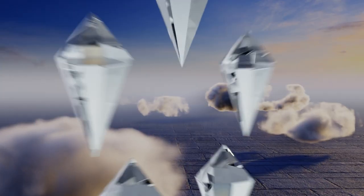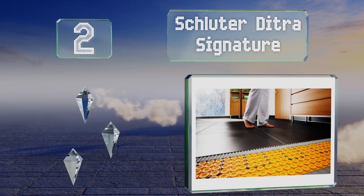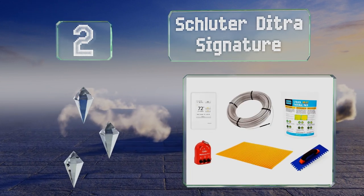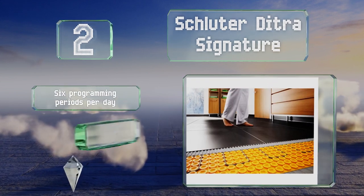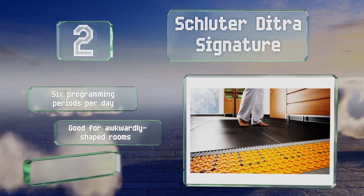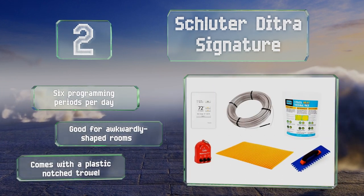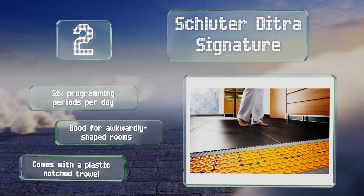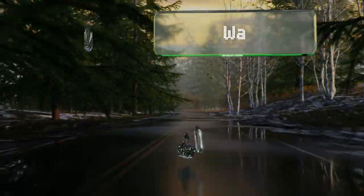At number two, the versatile Schluter Ditra Heat signature is a complete kit that comes with a touchscreen thermostat and a thermal additive for the adhesive. The element is installed on specially designed mats for improved heat transference that can save up to 15% in energy consumption. It offers six programming periods per day and is good for awkwardly shaped rooms. It comes with a plastic notch trowel.